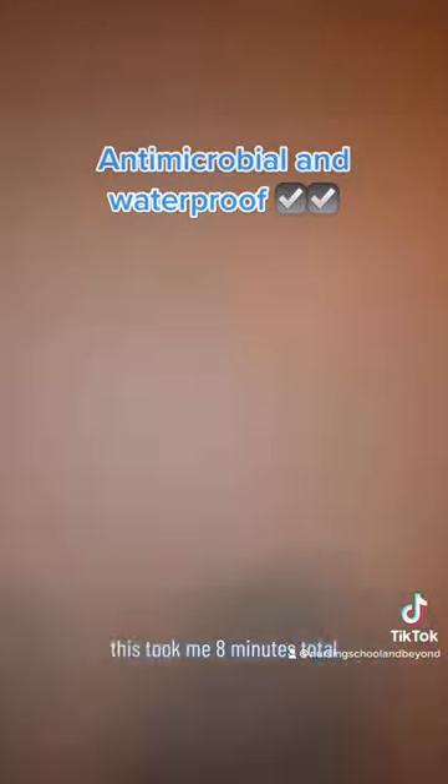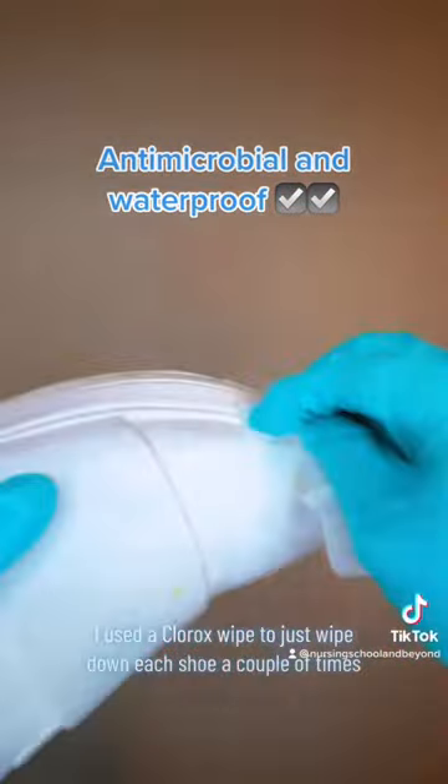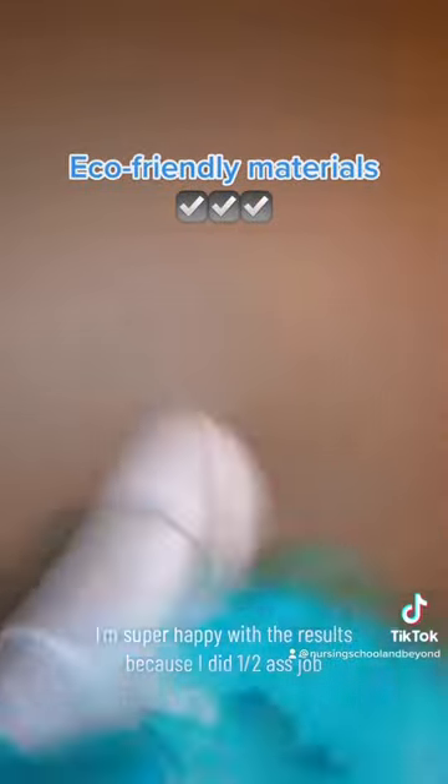This took me eight minutes total. I used a Clorox wipe to just wipe down each shoe a couple of times. I'm super happy with the results because I did a half-assed job, honestly.